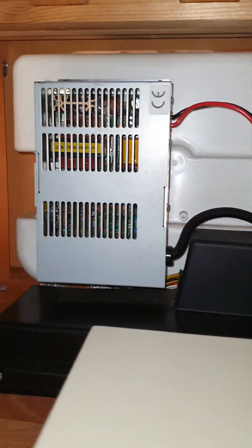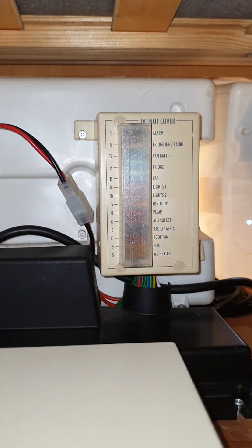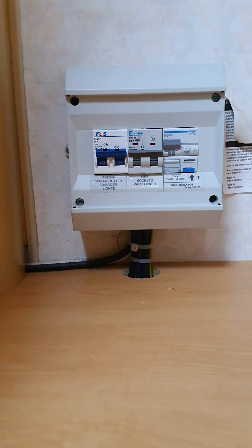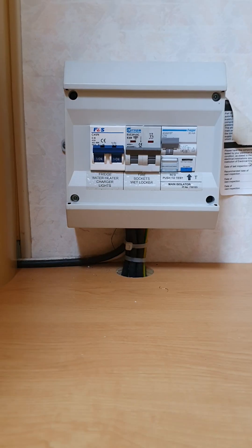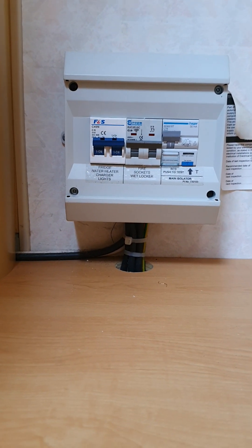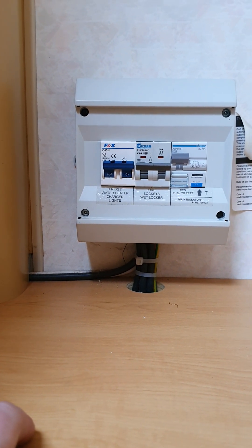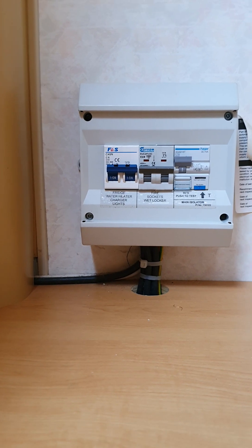Just underneath the seat on the opposite side to your water heater is your battery charger — you don't have to worry about that, it does its own thing. This is also where your 12-volt fuses are, so if you have any issues with anything on 12 volt, come and check these fuses first. Inside the wardrobe in your bathroom are your main RCD and MCBs. If you're having issues with 240 volt, come and check that these are all flipped up. The MCBs can also be used to switch off particular parts of the van: the one on the end is responsible for your fridge, water heater, lights, and battery charger; the one in the middle is for your sockets, wet locker, and room heater.